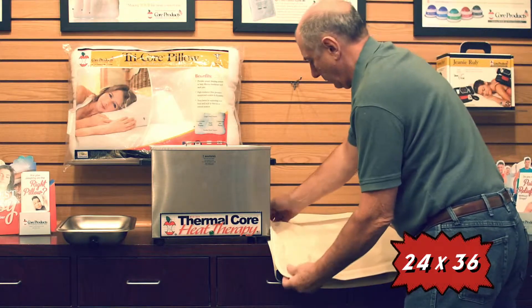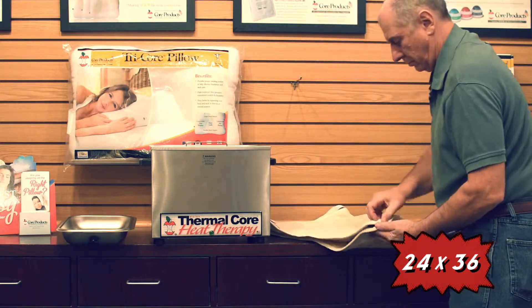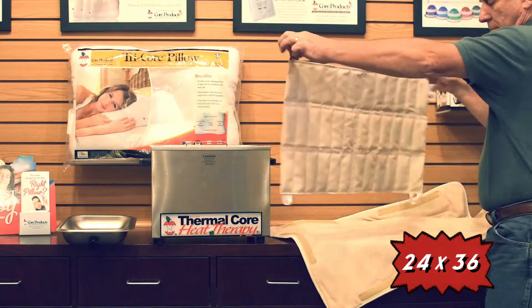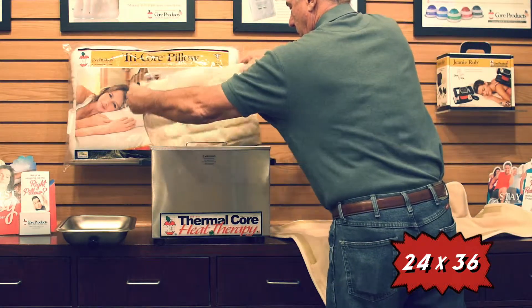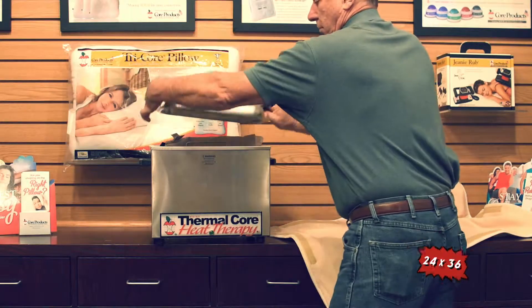Thermal Core Moist Heat Pack Covers ensure maximum heat retention and help provide patient safety. Thermal Core covers are available in terry cloth lined and foam lined options. It allows professionals to vary the heat intensity by adding or removing layers of insulation. It's a perfect addition to any thermal core pack.